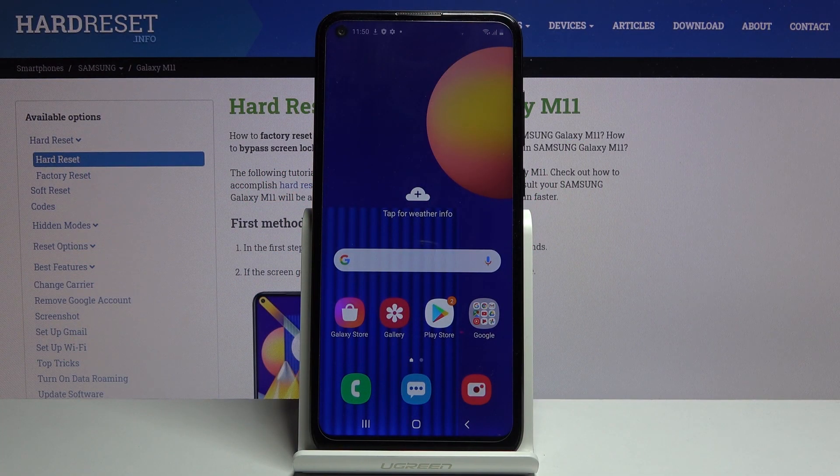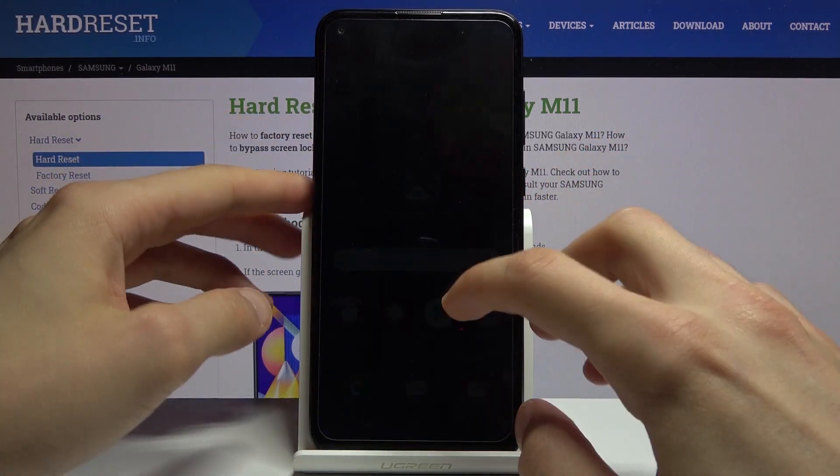Welcome everyone. This is a Samsung Galaxy M11 and today I'll show you how to hard reset the device through recovery mode. This process will also remove a screen lock if you have one and don't know the pattern, pin, password, or whatever it is set to. So let's get started.